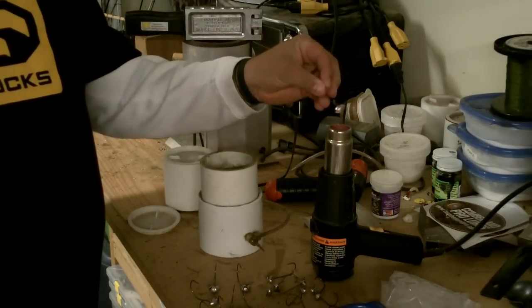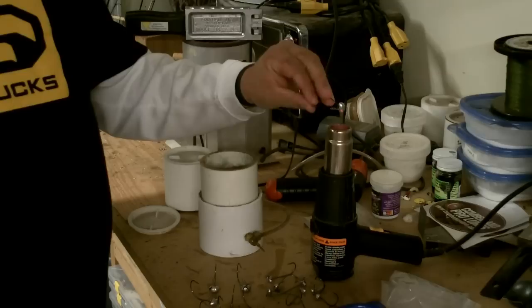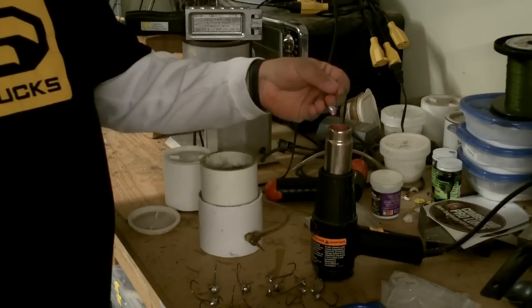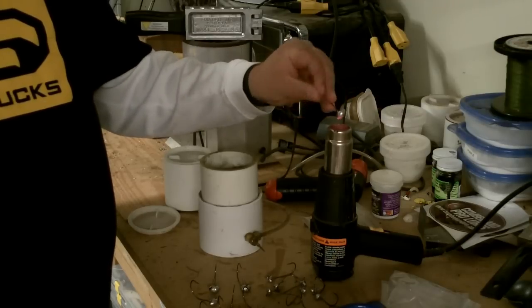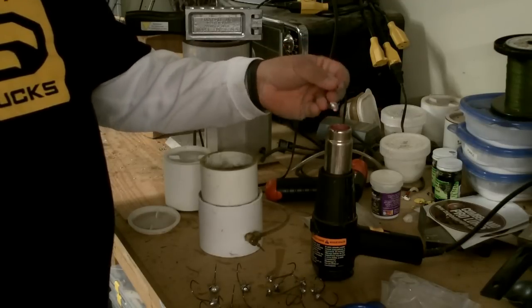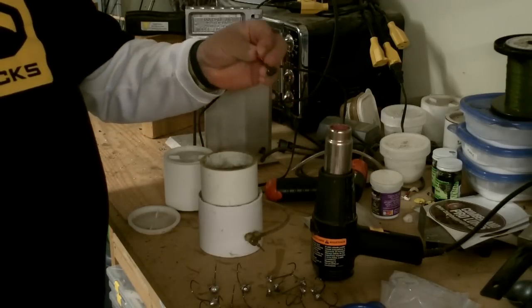Let's get into doing it. This is a 3/8 ounce jig, so I'm going to heat it for a 12 to 15 count and then take and dip it through the paint in the fluid bed.